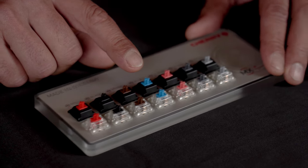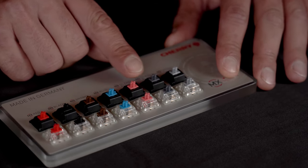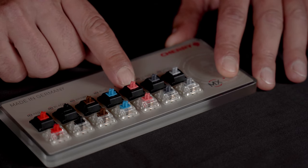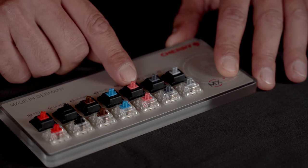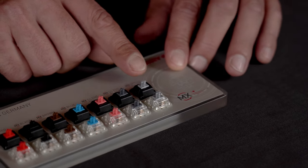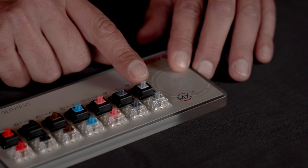Both switches are available in silent options like the Cherry MX Red Silent or Black Silent. These feel similar to the standard ones but they have a noise reduction system integrated in the switch which reduces the bottom out and the top out noise. In addition to these two linear switches we have got the Cherry MX Speed, which feels similar to the Red when it comes to the spring force but it has a shorter activation point.